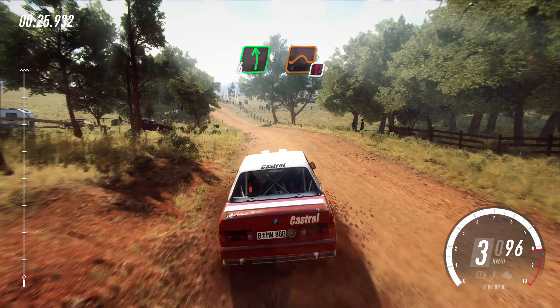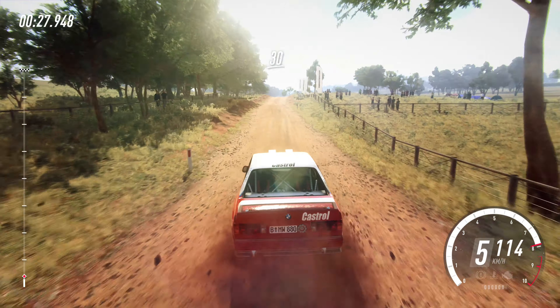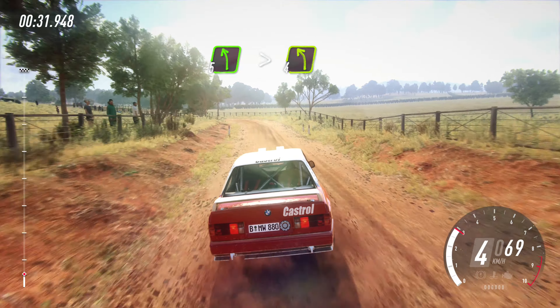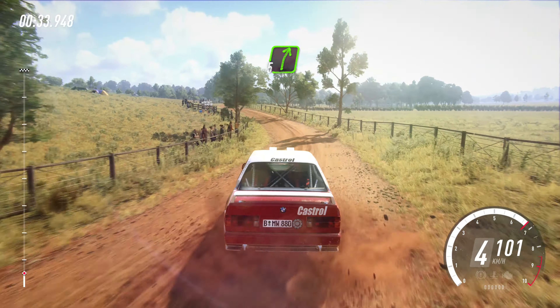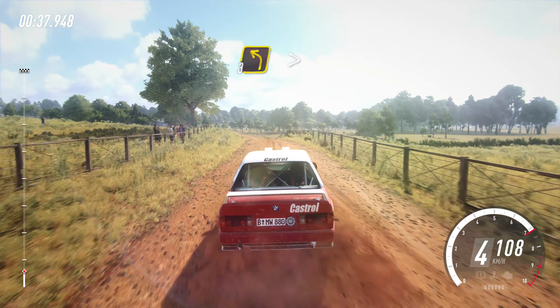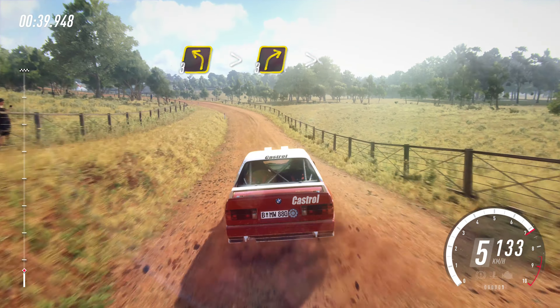60, six left long, over jump maybe, slow 30. Five left long, tightens four. Into five right of a crest, 30. Three left tightens, into three right long, tightens of a crest.